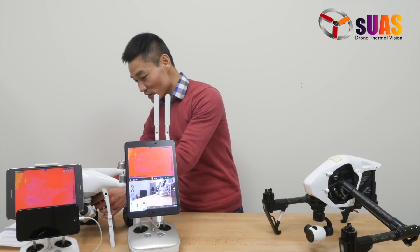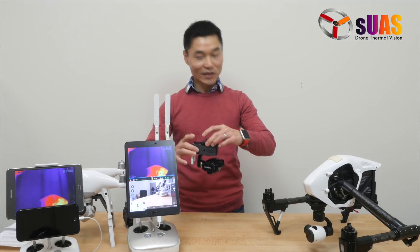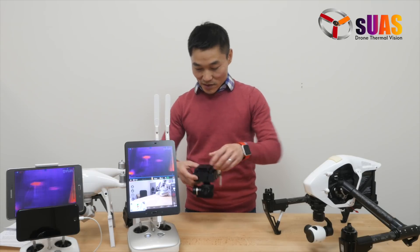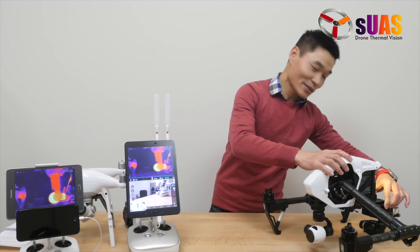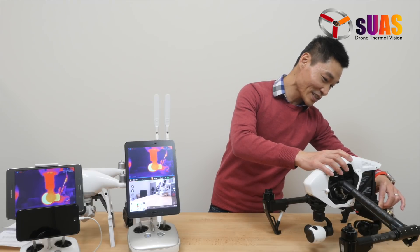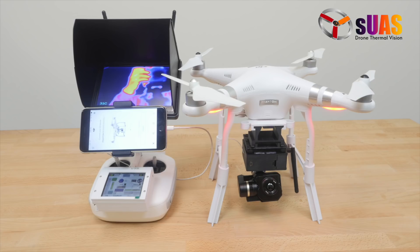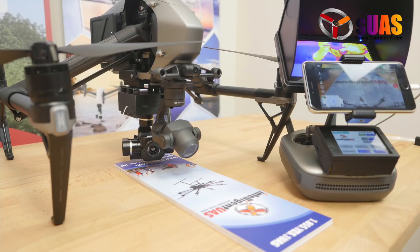It integrates seamlessly the FlirView Pro camera on drones. The HD stands for HD Digital View Downlink. We are the source for professional integration of Thermal Vision cameras on drones like Phantom, Matrice, Inspires, Mavic, and other drones.